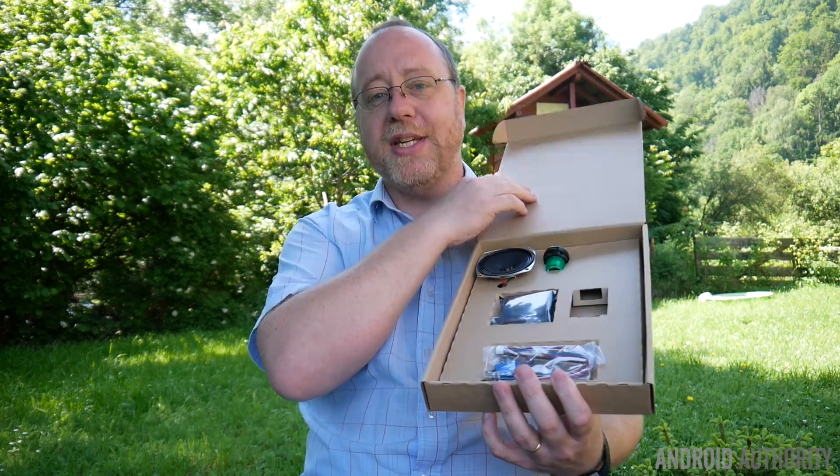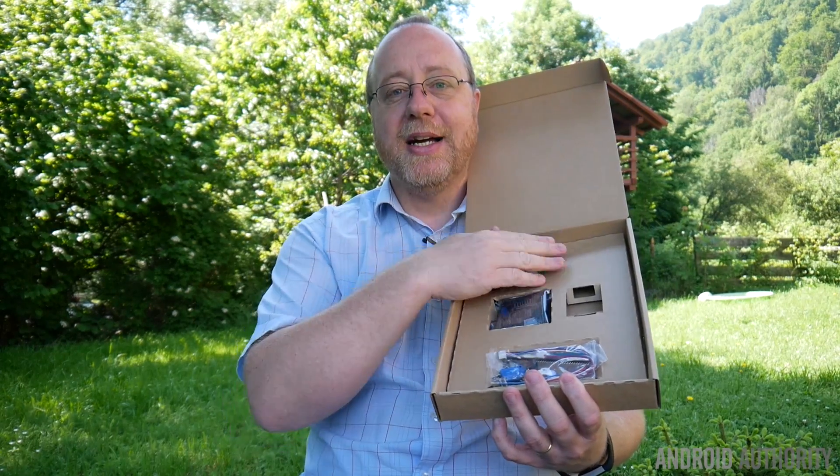If you have a look inside the box here, you have all the bits: the speaker, the big button on the top, and all the other bits. We're going to assemble this together and we're going to see what it does. So if you want to know all about the Google Voice Kit, please let me explain.